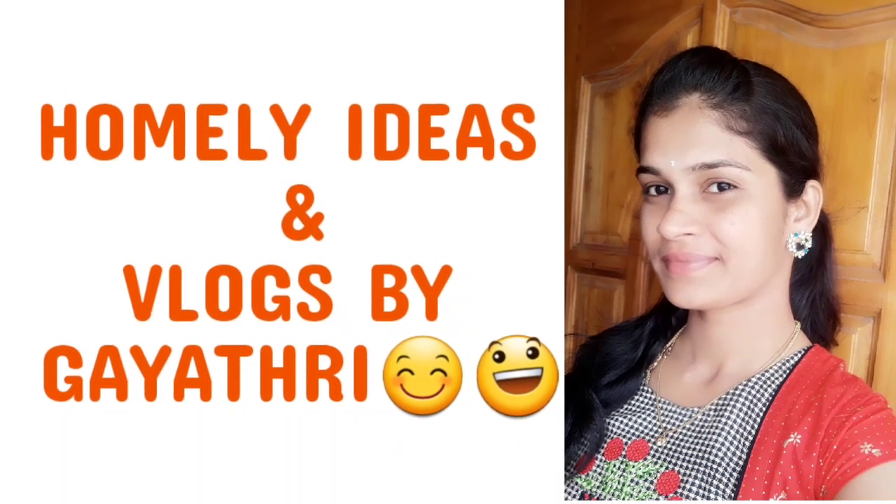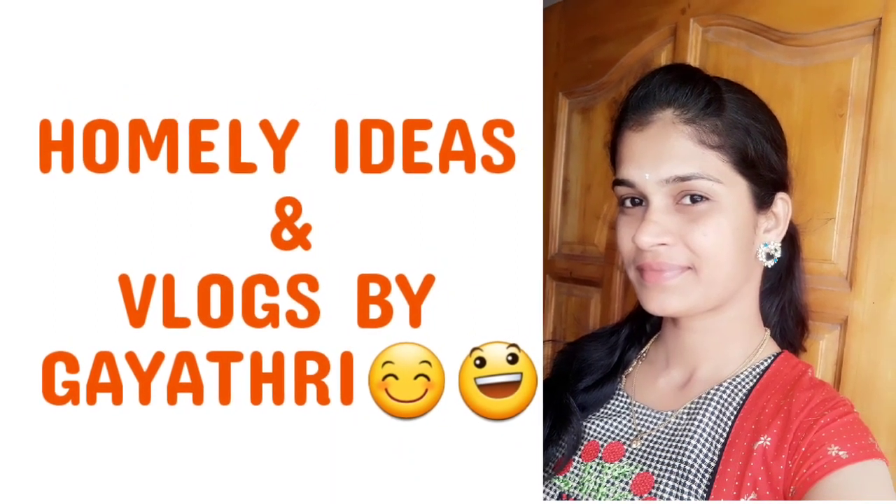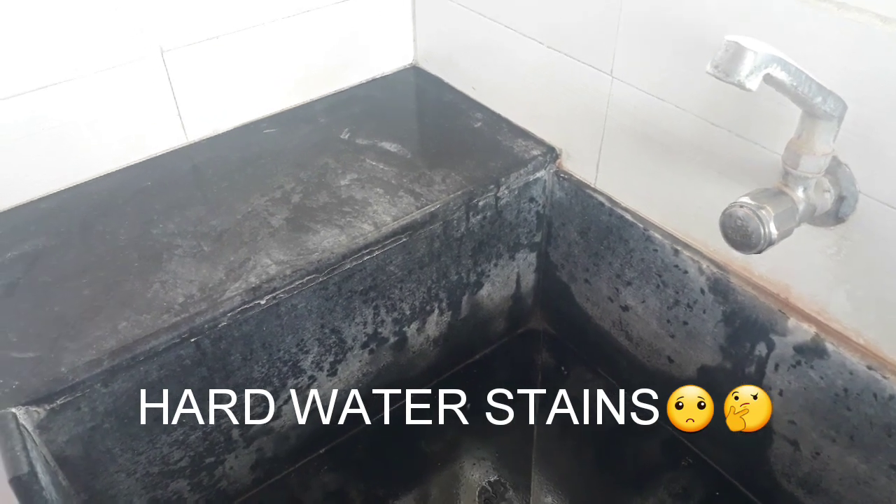Hello, hi! Welcome back to my channel, Homely Ideas and Vlogs by Gayatri. Today I am going to show a video about hard water stains.